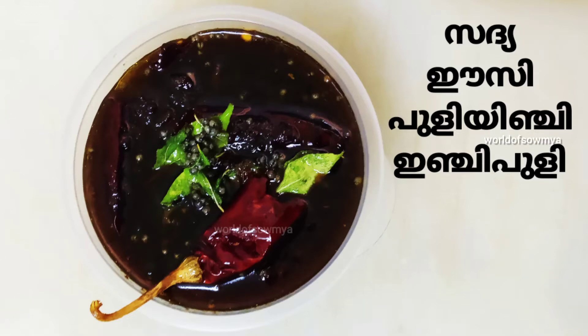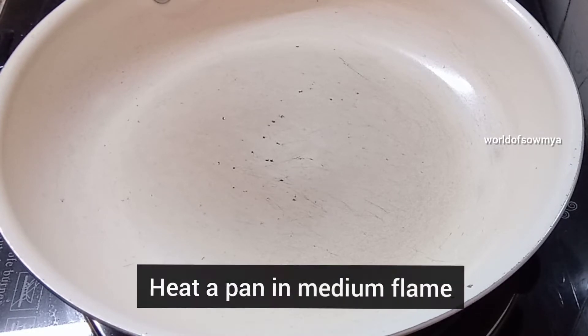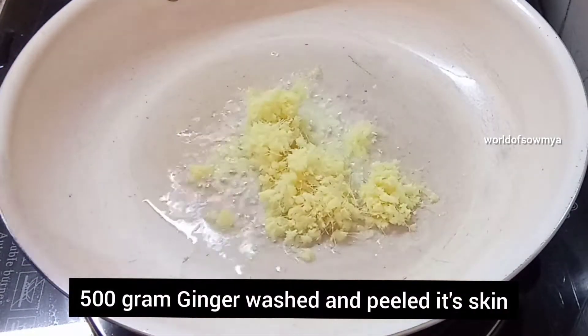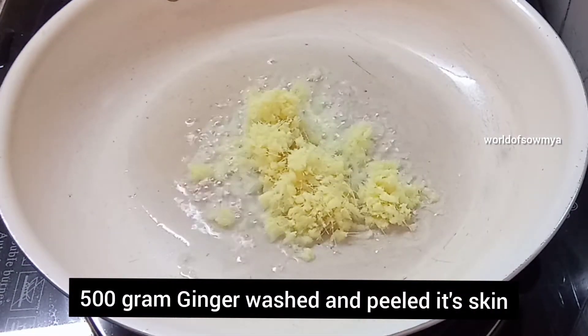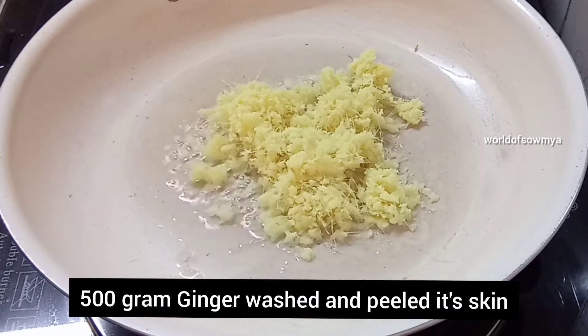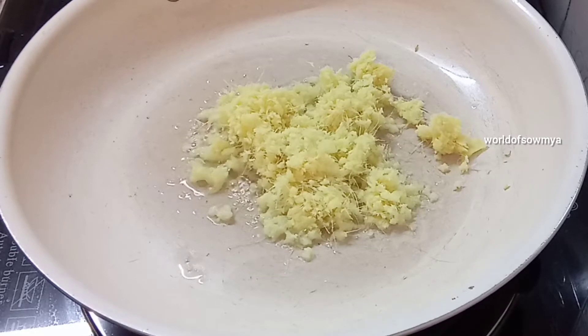We are going to make a recipe with a small onion. We are going to make an easy onion pan. We are going to use a tablespoon of this. We are going to make a small onion in the middle of the egg. I'm doing the same thing with 2 ingredients.